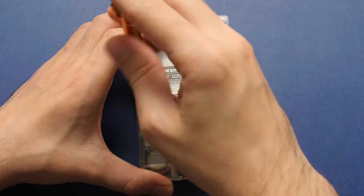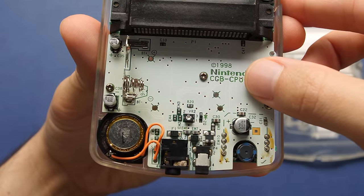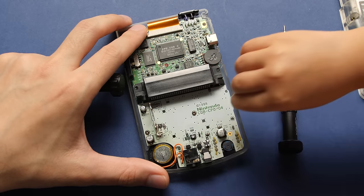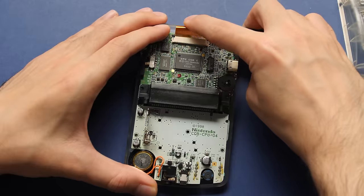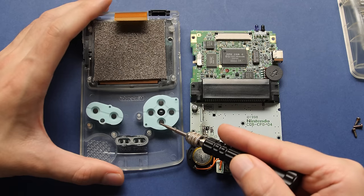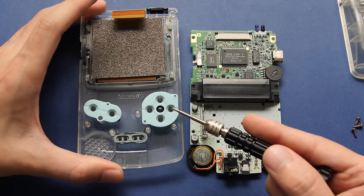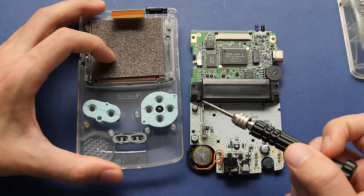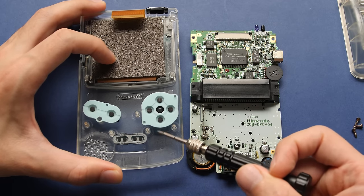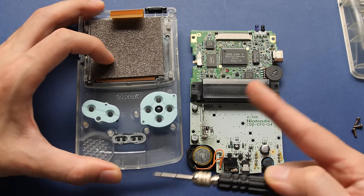We need to start with a quick disassembly of the stock shell. This process is very easy with only a few screws to deal with, but if you need some help, don't forget to enlist a little engineer. Then it's just a matter of disconnecting the stock screen to free the PCB. At this point, we would clean and reuse the stock membranes — if you have good ones, that's your best bet to keep the authentic feel of the buttons. I'm going to keep all of these buttons for a future build.